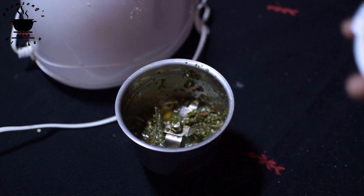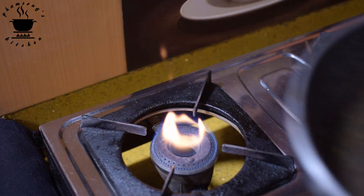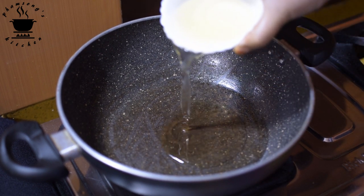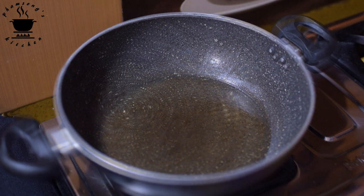I am going to make the paste ready. I am going to turn on the burner. I am going to use refined oil and fry it.